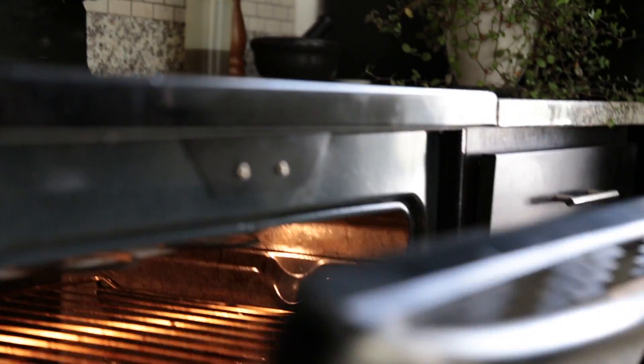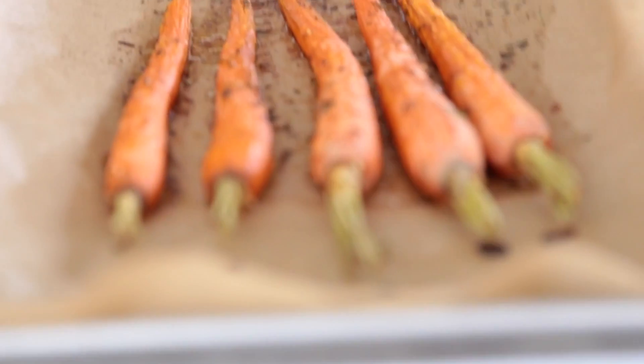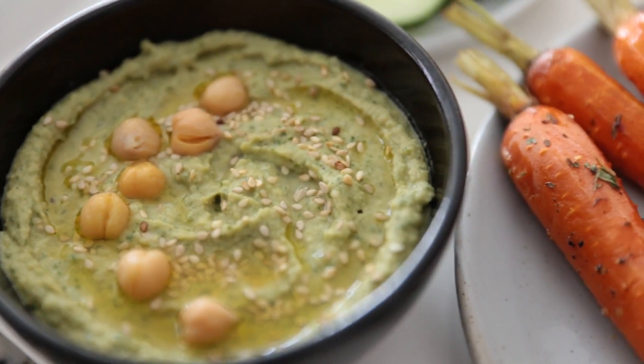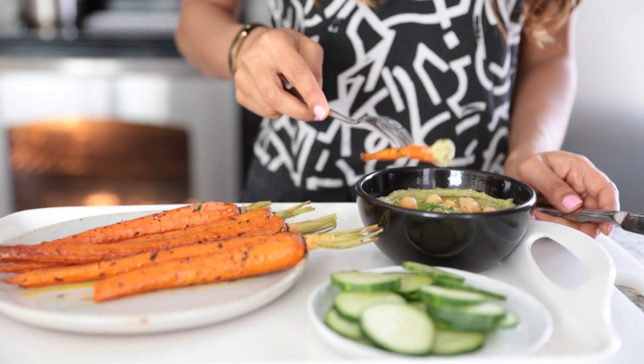The sweetness from the honey roasted carrots will complement this creamy and tangy honey roasted carrots hummus dip perfectly. This hummus is perfect paired with chips, fresh veggies, and you can even use it as a dressing for your salad.